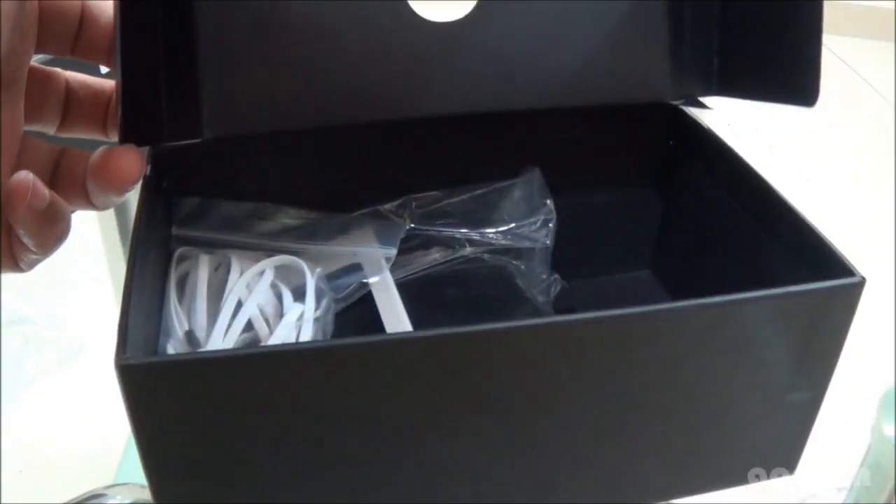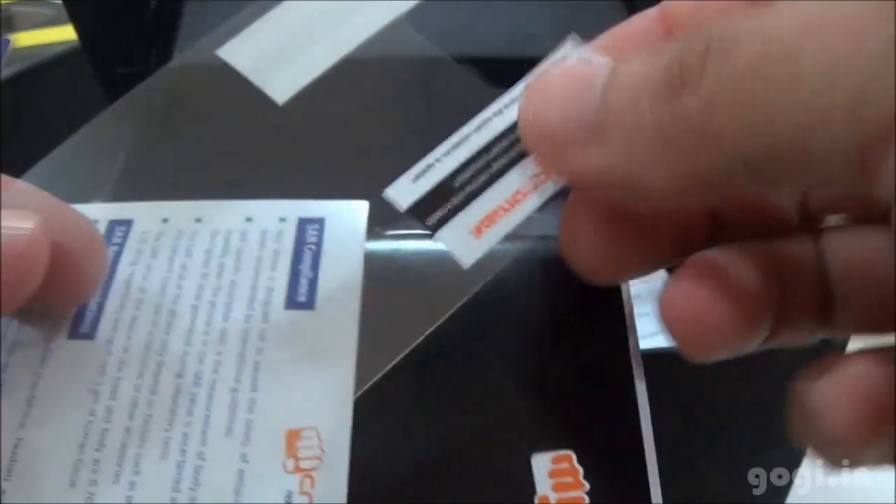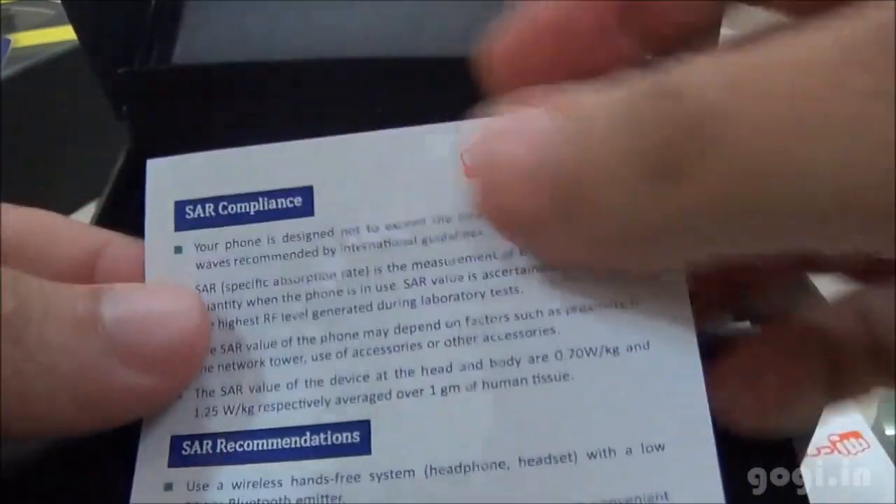Here is the handset — we will have a closer look at it later. Inside the box you will find the battery of 1500 mAh capacity, some goodies, a screen guard, SAR compliance documentation, user guide and the warranty statement.